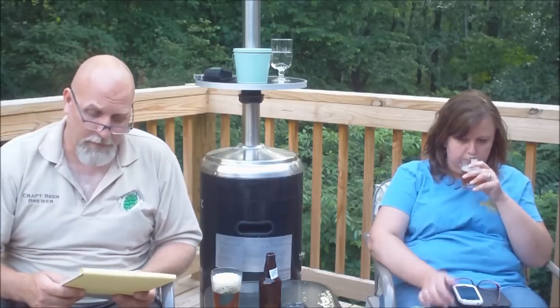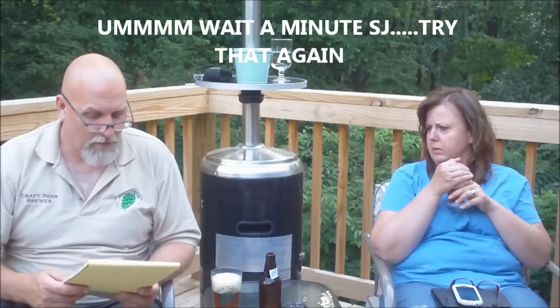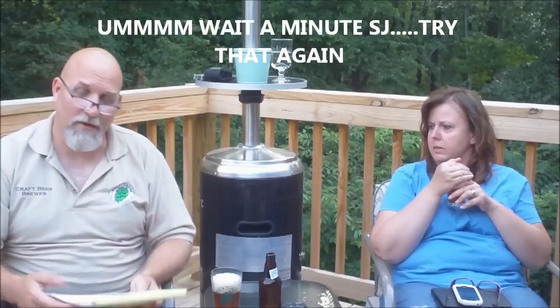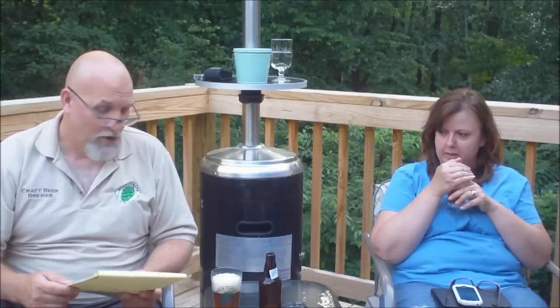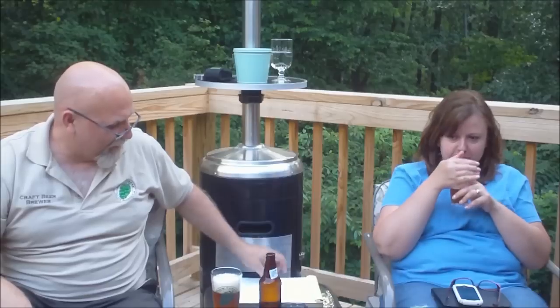The actual ABV for this beer is — 2.8%? Did I say what I said? Sorry. 8.2% with an IBU of 90. I all of a sudden went dyslexic, I guess. 2.8, man — he made that small one, I was going to say. We were fixing to be impressed.